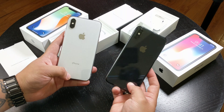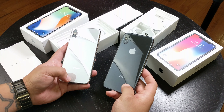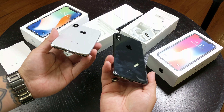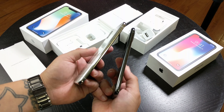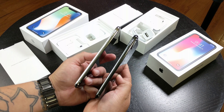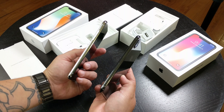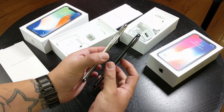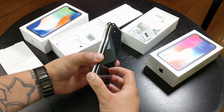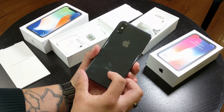Alright, now let's put these side by side. I'm really liking the space gray a lot better than the silver version, but overall these are both really good-looking devices. Go ahead and leave a comment down below — which color do you prefer? Do you like the all-black finish on the space gray, or do you prefer the chrome edges and the white back on the silver version? Now even though these phones are smaller than the 7 Plus or the 8 Plus, they actually feel kind of heavy for their size — which is not a bad thing, it actually makes the phone feel more solid.